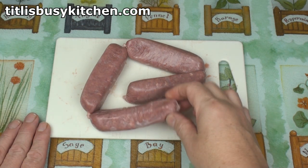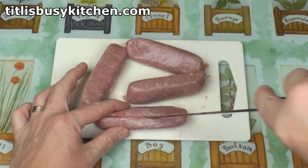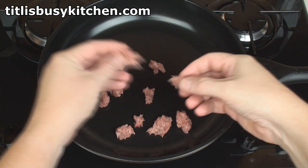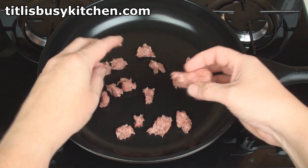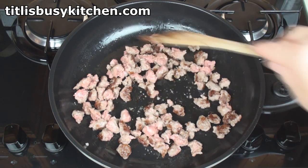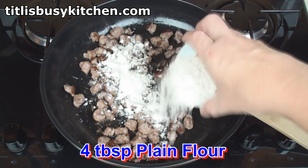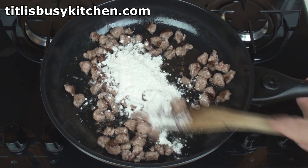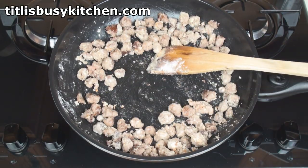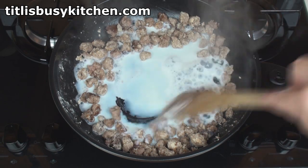For the sausage gravy I'm going to start with 250 grams of sausage. The first thing I'll do is take the skin off the sausage. Now I'll break this sausage into a pan over a medium heat — just pull bits off and toss them in. It soon starts to sizzle, so stir the sausage around in the pan. Once the sausage is cooked add in 4 tablespoons of plain flour and mix in. Once all the flour's incorporated, carefully and slowly add in 2 cups of milk, a bit at a time, stirring in as you go.